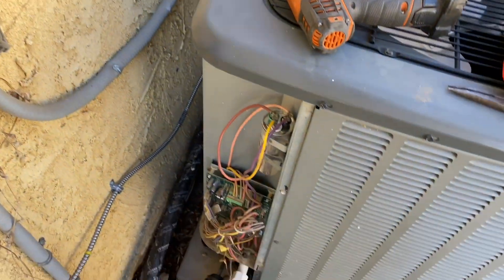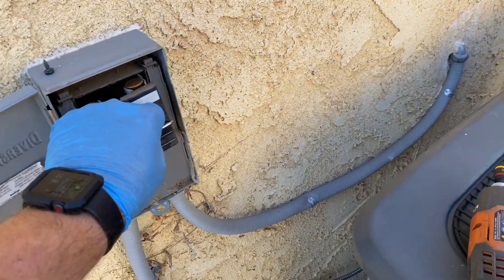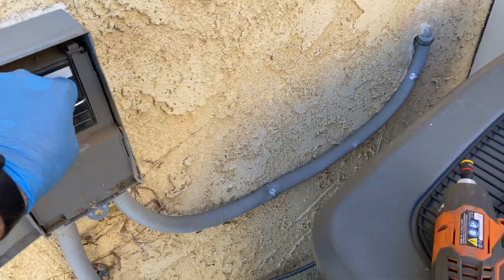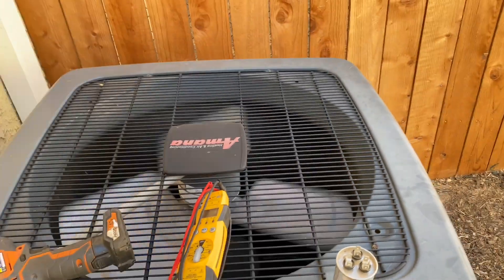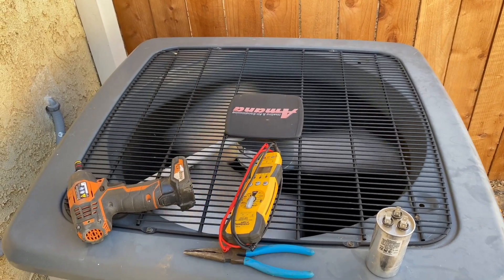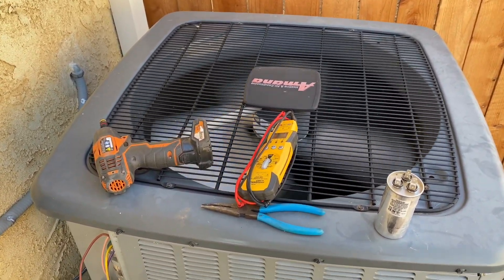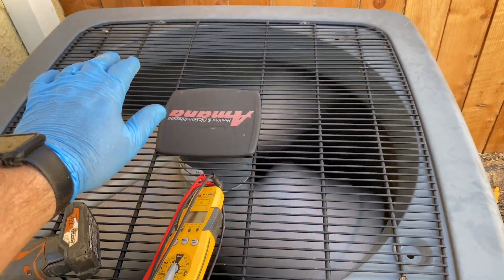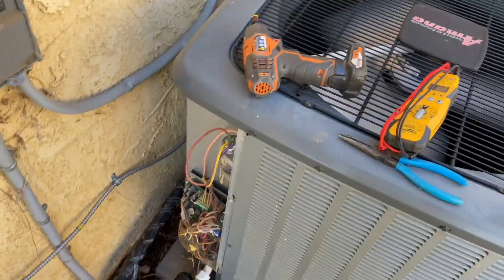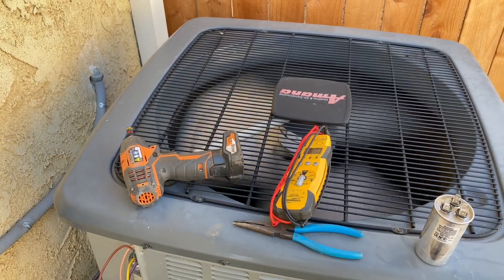We're back outside with the new capacitor installed. Let's plug it in and see what happens — keep in mind there will be a delay. And there we go, we're back up and running! We'll go ahead and check the refrigerant levels just to make sure everything is good, but I'd say you could call it a day on the main repair.